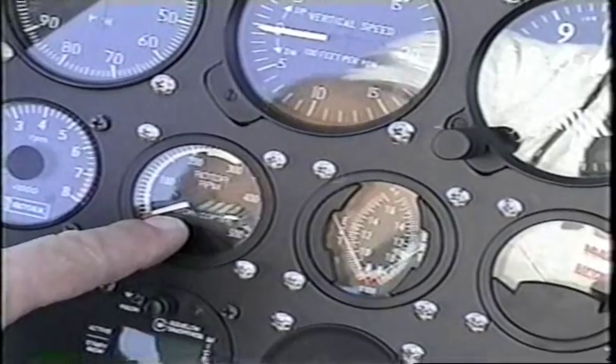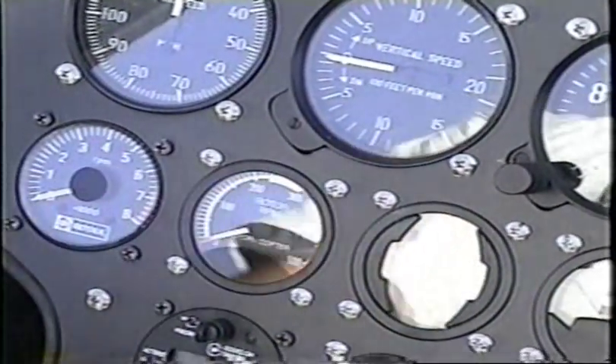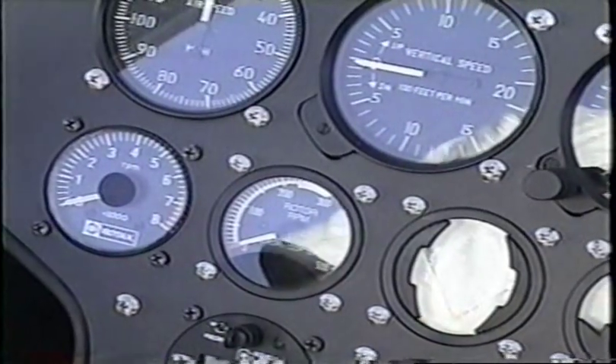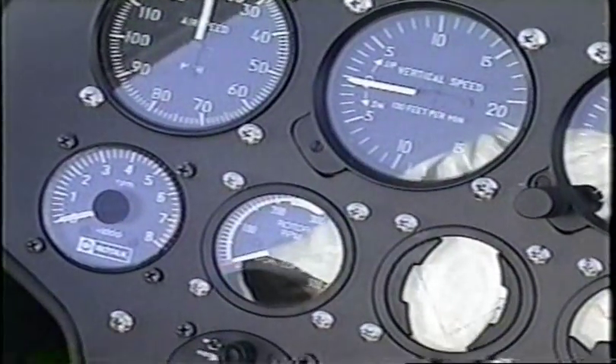You can buy one of these from Sport Copter. That's a Sport Copter rotor RPM gauge, and it gives you the arc of what's good to be within. Most rotor blades run between 300 and 350 RPM.